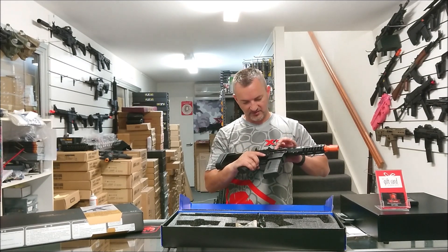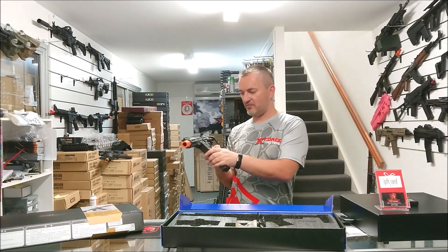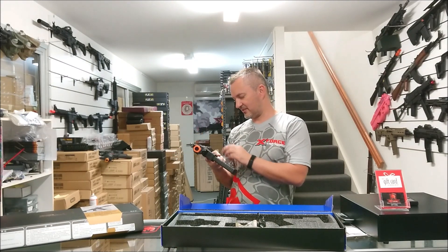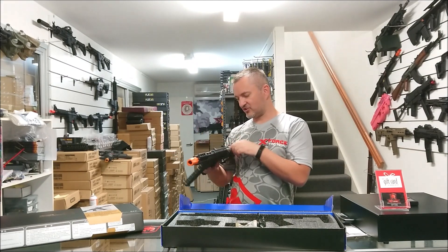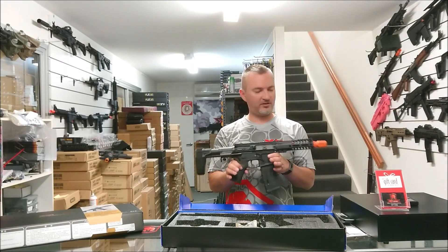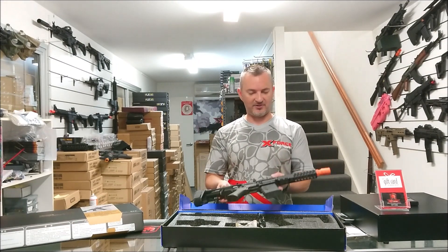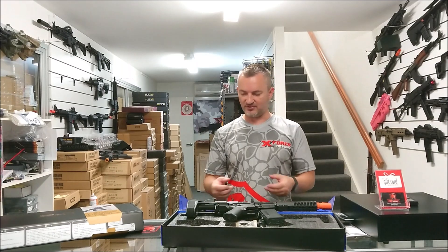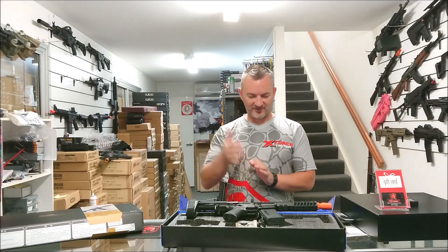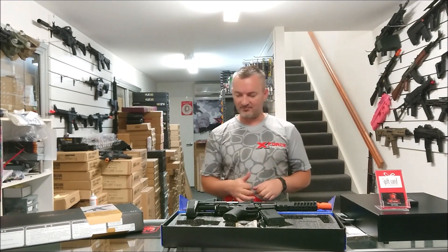I think that's metal as well. The buttons — so the mag release is metal, your fire select is metal, all the little buttons, charging handle — they're all metal. Very nice touches. Great quality. We're going to go and test it out, see how it shoots, and then we can really put it to the test and see if it does come up to the level of, say, the ARP9. Let's go check it out.